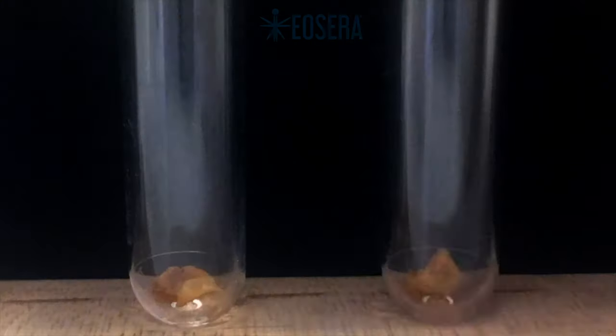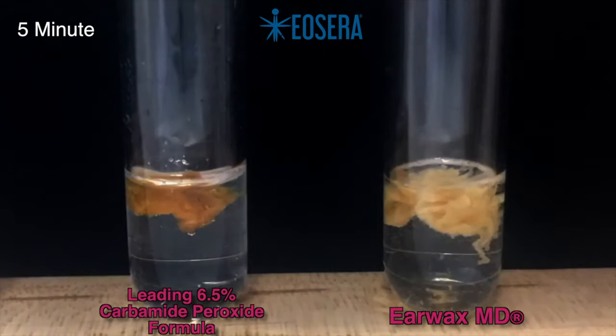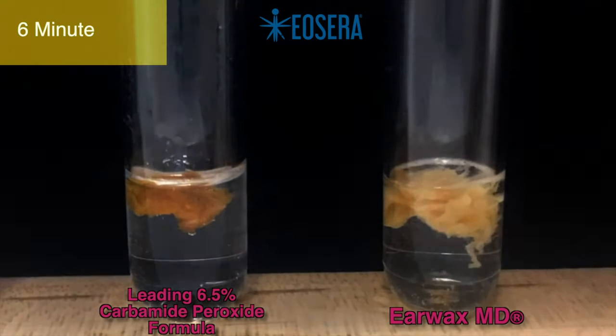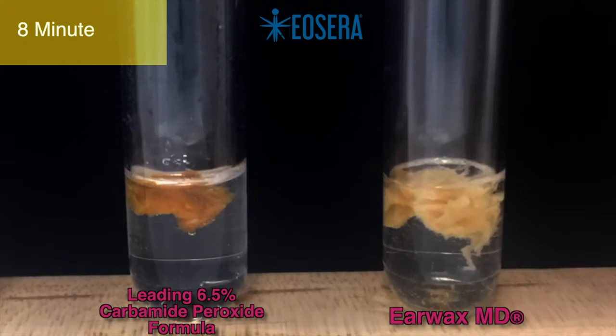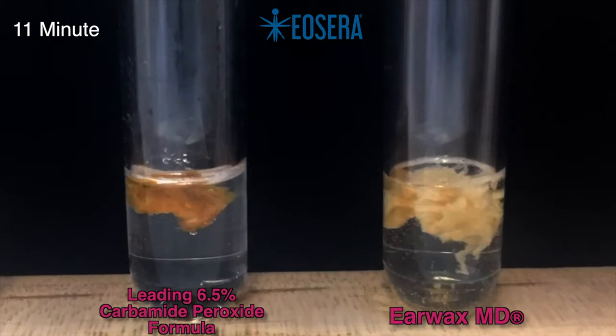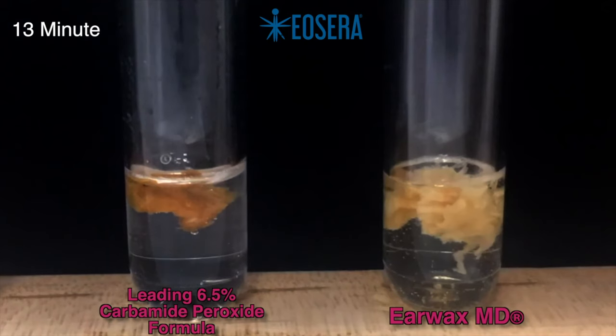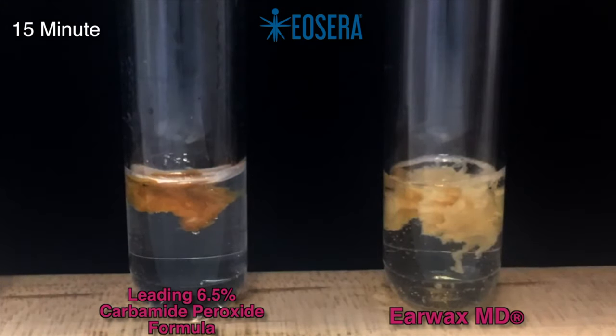If you get grossed out easily I do apologize, but you need to see this. In a head-to-head comparison between Earwax MD on the right-hand side of your screen and the leading 6.5% carbamide peroxide formula on the left-hand side of your screen, you can see that Earwax MD does a significantly better job of hydrating and actually breaking down the earwax. Even though you can see bubbles inside of the carbamide peroxide solution on the left, the wax does not break down at all. This just goes to show that the sound of bubbles created by peroxide inside of your ear canal means absolutely nothing when it comes to breaking down and ultimately removing stubborn earwax.